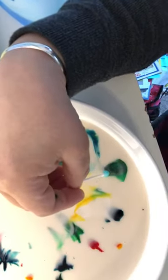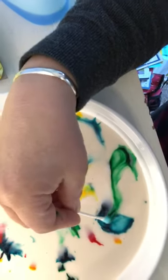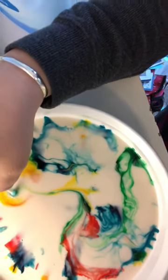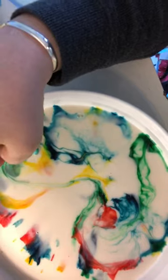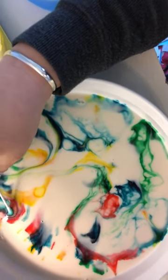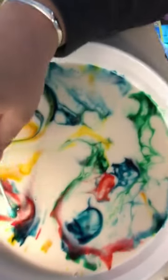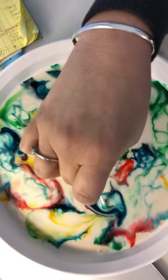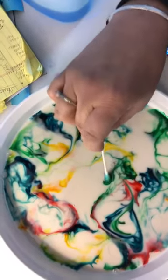Now I'm gonna take the Q-tip. Let's see what happens. Are you ready? Wow, check that out first grade! What is happening here? You see that? How cool is that? It's like the colors are growing.